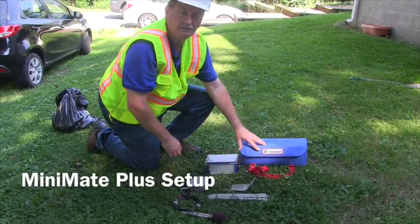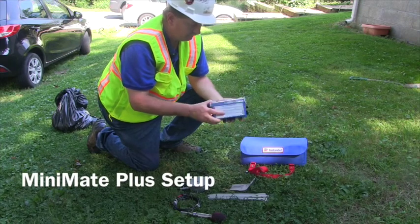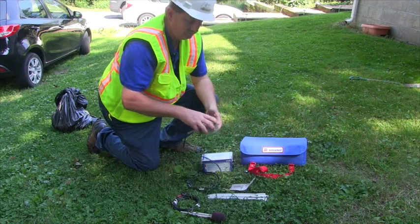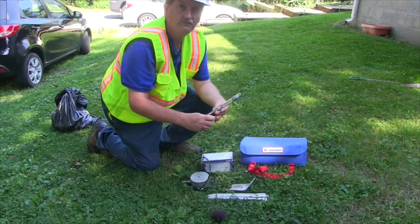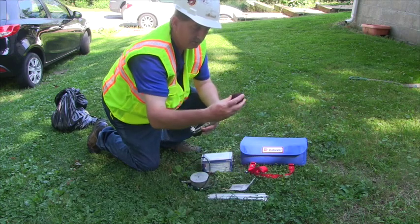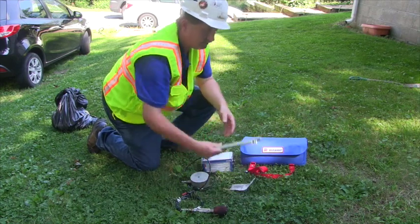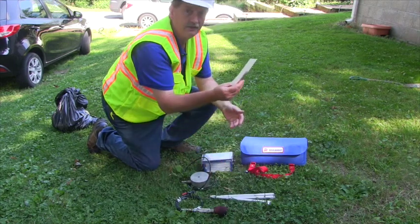Right here we have a typical setup for a seismograph. This is an Instantel Mini Mate Plus. We have the blue unit, which is the collector. We have the geophone, the microphone, and the windscreen. We also have the microphone stand and the spikes.